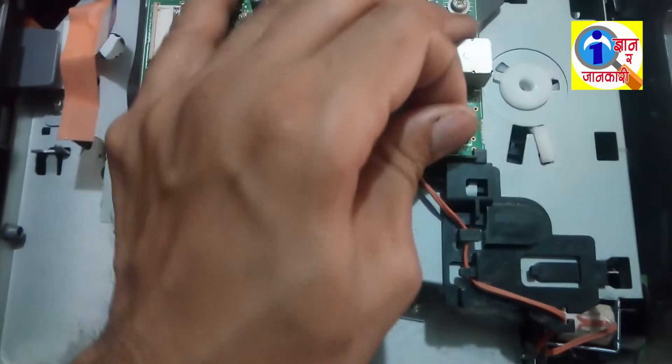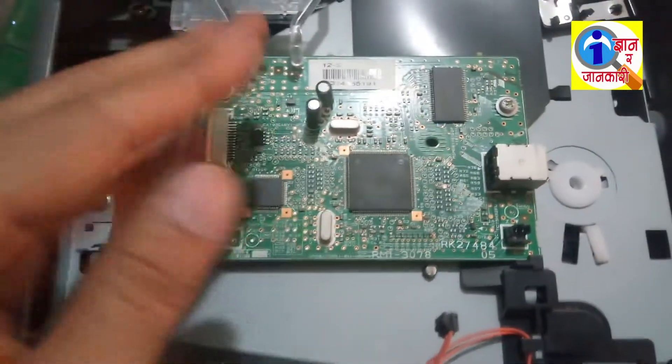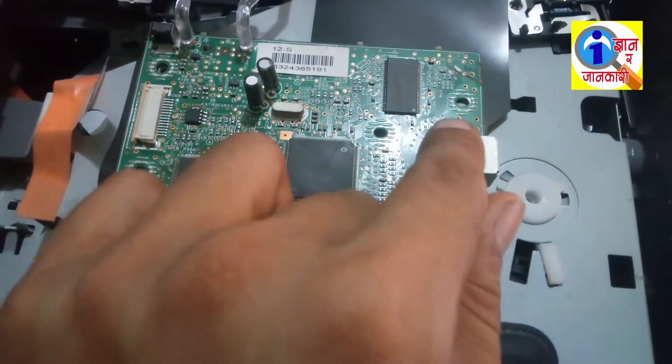Now detach the cables connected to the PCB board. Remove those cables, then unscrew these three nuts, and remove the board from the printer.